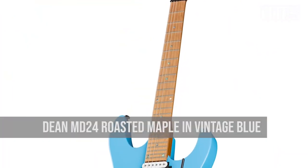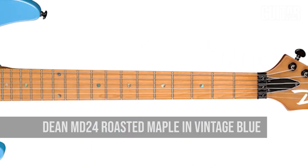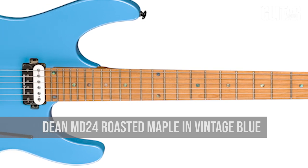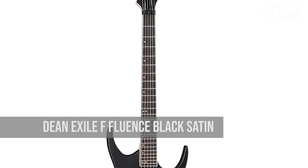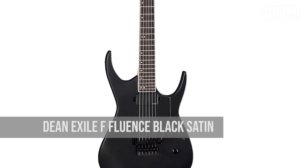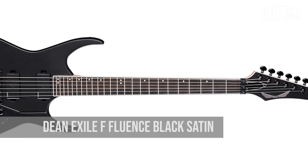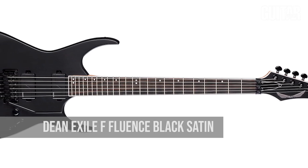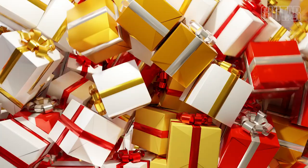Hailing from Florida, the Dean MD 24F is now available for $849 with roasted maple necks and fingerboards for rock-solid stability and bright tones. This model is available in vintage blue for those who like a classic or vintage look, but with modern tone and performance that takes your playing to the next level. Speaking of Dean, how about one more? At $999, the Exile F Fluence is a beast in playability and sonic flexibility. A high-access heel joint on its alder body offers the ability to reach every note. Equipped with a set of Fishman Fluence Modern Series pickups, you can add additional sounds by utilizing their dual modes with the push-pull tone knob.